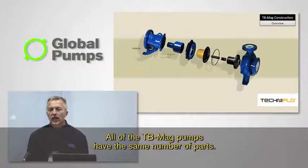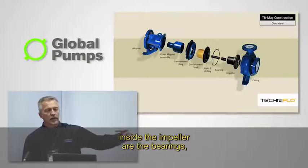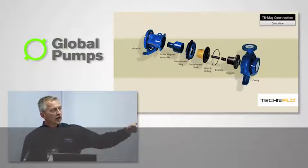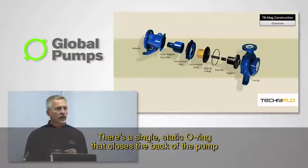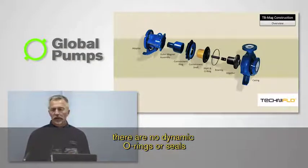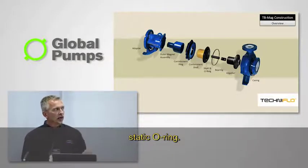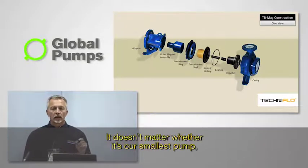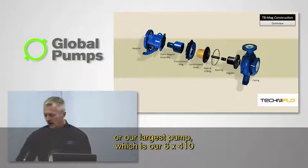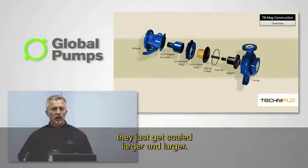All of the TB Mag pumps have the same number of parts. They have a casing, an impeller, bearings inside the impeller, a containment shell that closes up the back end of the pump, and a single static O-ring that closes and seals the back of the pump. There are no dynamic O-rings or seals other than that one single static O-ring. That's what we call our wet end. Whether it's our smallest pump or our largest pump — the 6×4×10, which is about that high — they have the same number of parts inside. They just get scaled larger and larger.